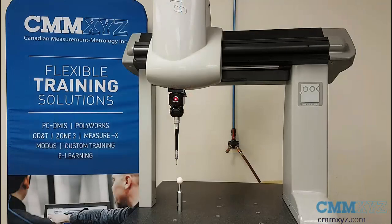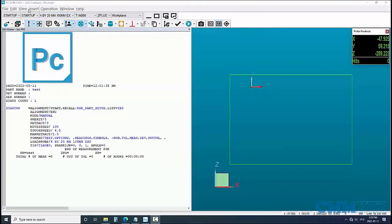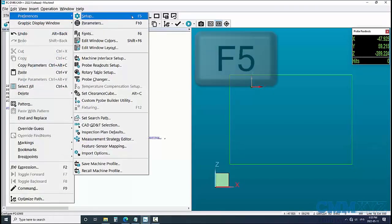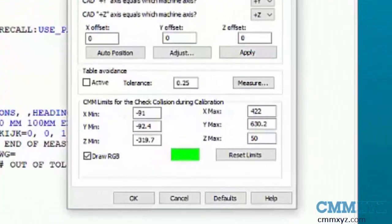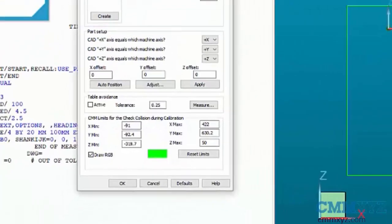Let's go to my PCDMS program and I'll launch the inspection and show you some of the new prompts. The first thing I want to take a look at is the settings and setup options at F5 on your keyboard. In the part machine tab you can see at the bottom there's a section for the CMM limits for collision check. I did not fill these in — they were automatically populated by the software reading the controller. This is true for most controllers; you can edit these yourself if you need to, but I found it loaded automatically and it just worked the first time, which is great.